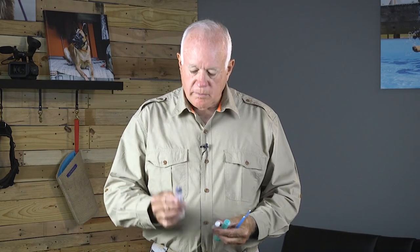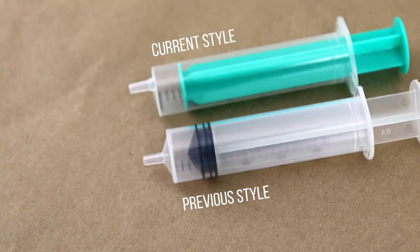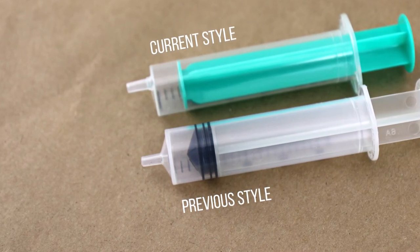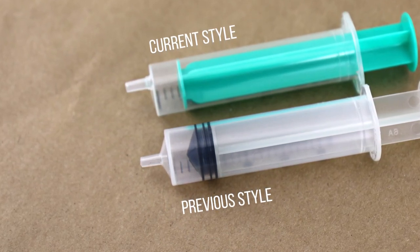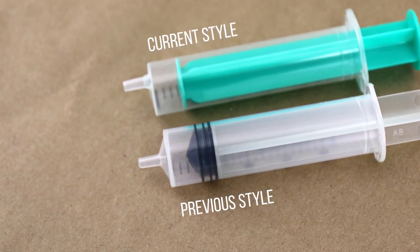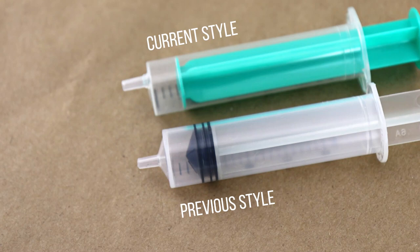I probably did at least 150 AIs, because you have a female in season and if you're doing it yourself you can do two or three at a time. We're going to show you a close-up of the type of syringe we used to use for a 20cc and the type of syringe we have today, and the difference is very obvious when you look at it.